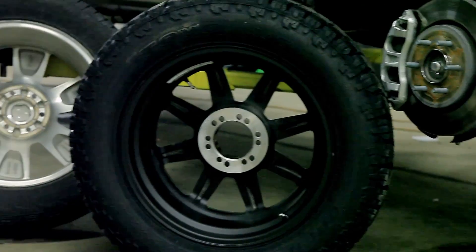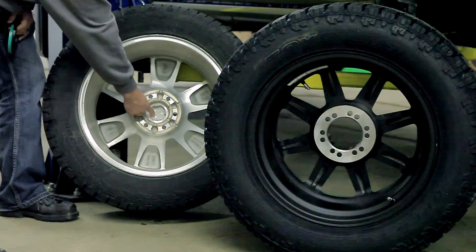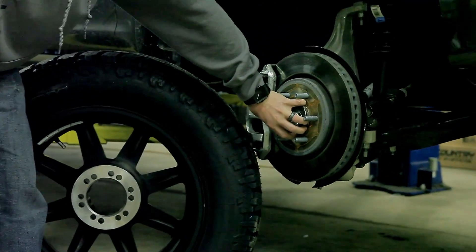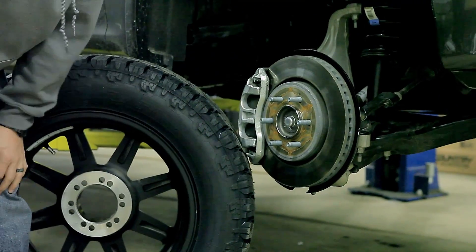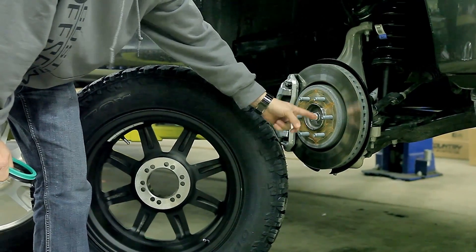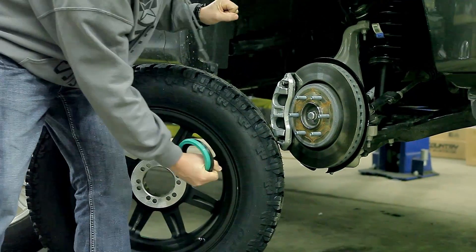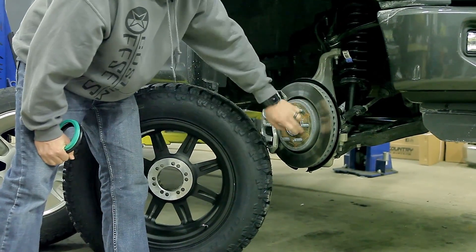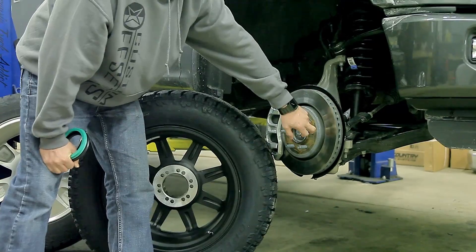When you look at a stock wheel, you'll see it's got a significantly smaller bore in it. That is set up to fit tightly on the hub of the truck. So if you have this larger gap and you put that on there, there's going to be an airspace all the way around. Not only when you're putting it on does it mean it may not be centered, but it's also putting all the weight on the actual studs.